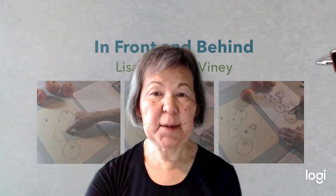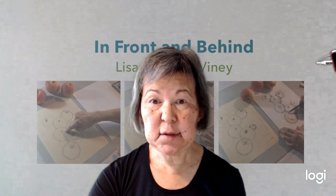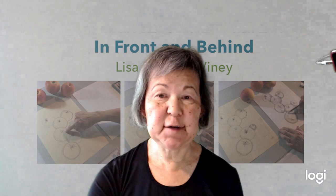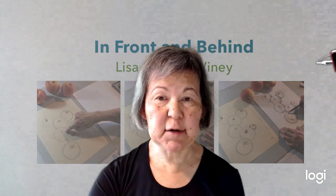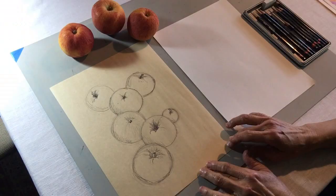We're going to use apples today because they're easy to draw. I want you to go ahead and get three round objects to try this exercise with — they could be tennis balls, walnuts in their shells, marbles, apples, oranges — things that are round that you might have around the house. I'm going to show you how to make it look like some things are in front and some things are in back.